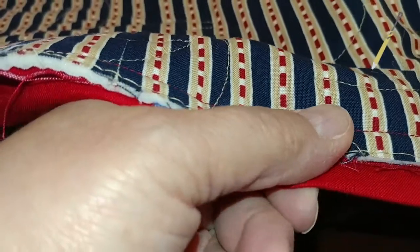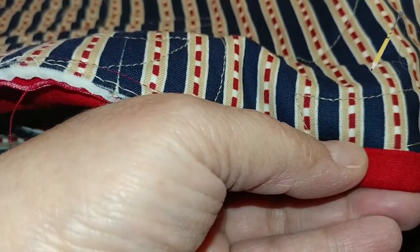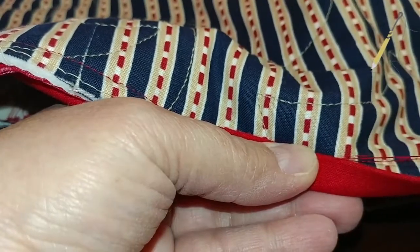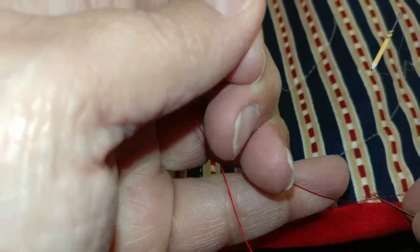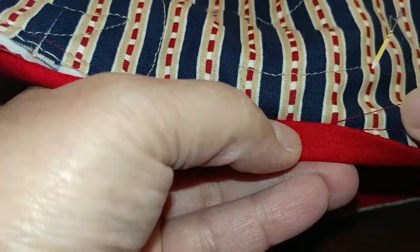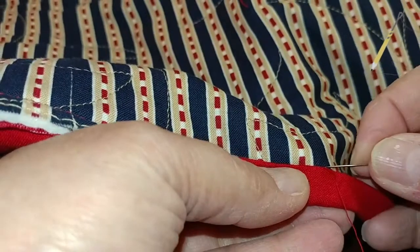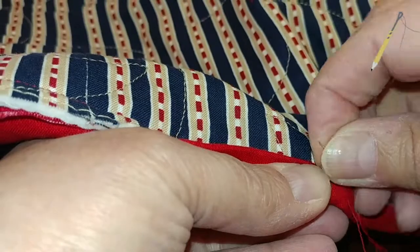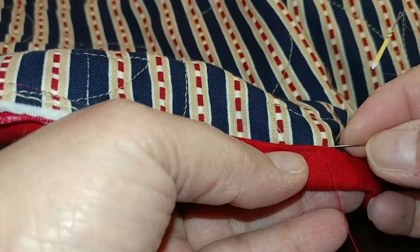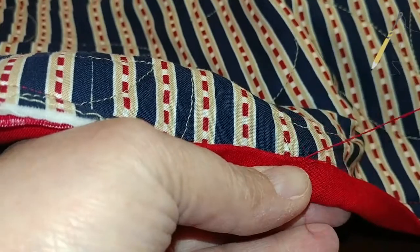When I stitch the binding, I don't use pins. I just turn the binding up so it covers the stitching, put my needle in and come out like this, then pop the knot through. I do a whip stitch — I go in the backing and come out a little bit. It's a very small stitch and it's not invisible. I don't think my sewing on the binding will win any awards at quilt shows, but it holds very well.